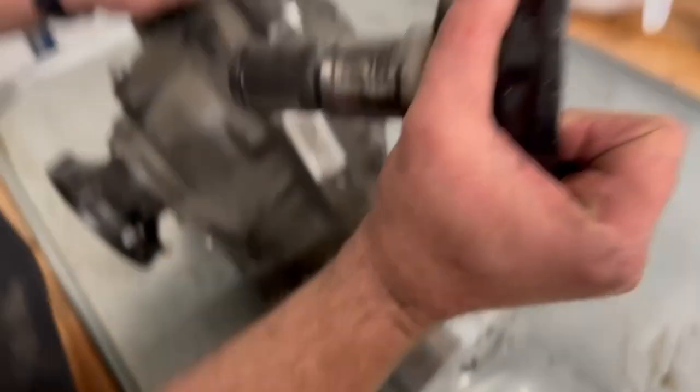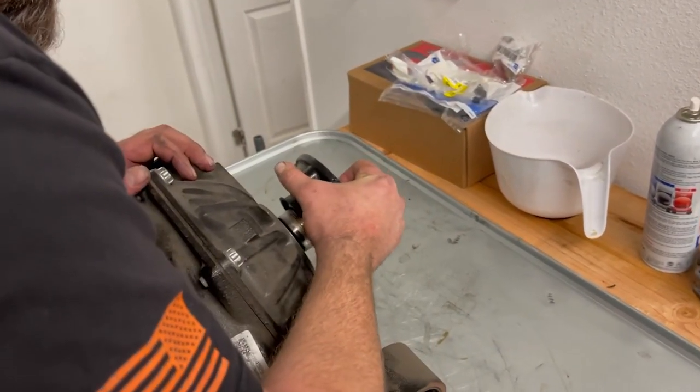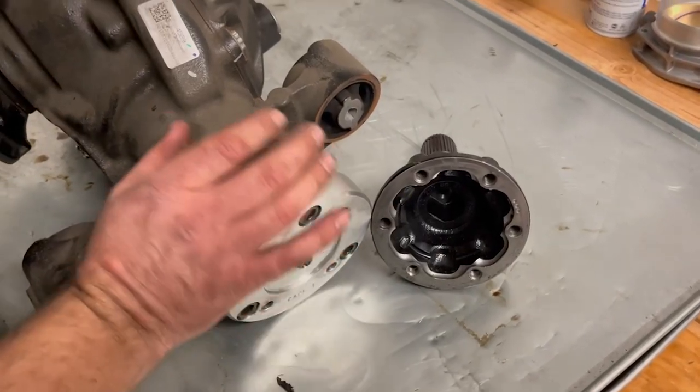Did that just pull out? That just popped out. That's not supposed to just — I've never on a 6th gen had one of these just pop. Let's see what kind of party's inside of this thing.